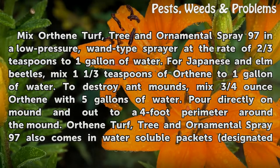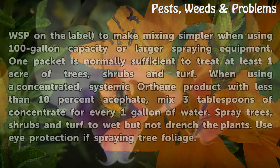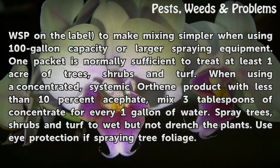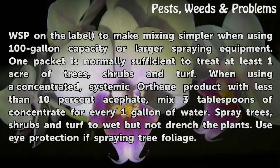Pour the solution directly on the mound and out to a four-foot perimeter around the mound. Orthene Turf, Tree and Ornamental Spray 97 also comes in water-soluble packets, designated WSP on the label, to make mixing simpler when using 100-gallon capacity or larger spraying equipment. One packet is normally sufficient to treat at least one acre of trees, shrubs, and turf.